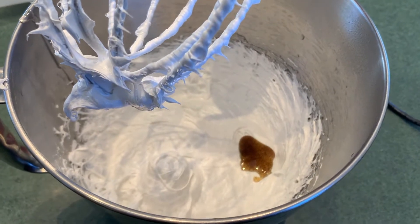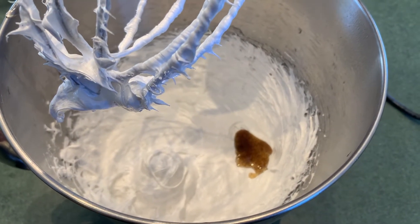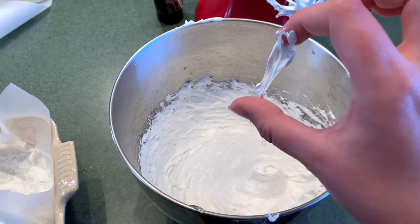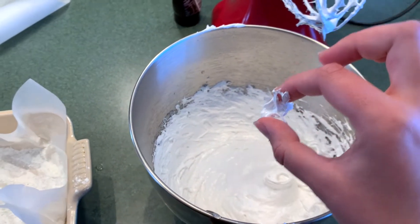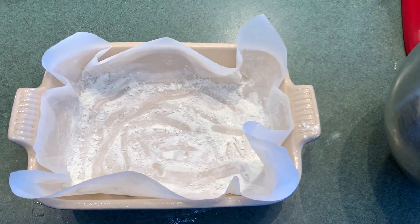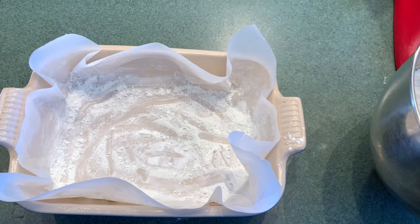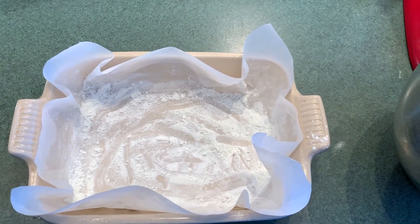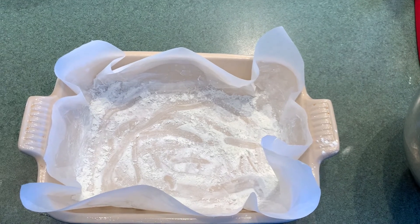I've just added some vanilla bean paste to my bowl and I'm going to give it one more mix. When your marshmallow looks like this and is nice and firm and sticky, you're ready to use a spatula to put your marshmallow into this lined tray. I have some baking paper in my tray and then a bit of corn flour so the marshmallow doesn't stick to the paper.